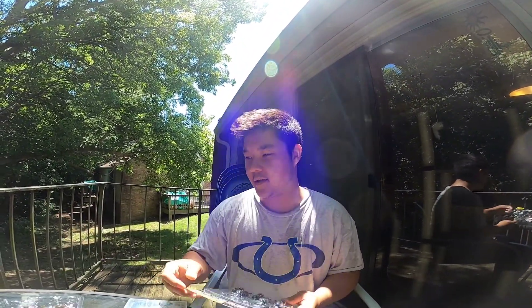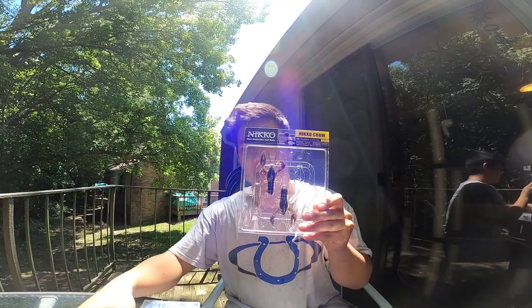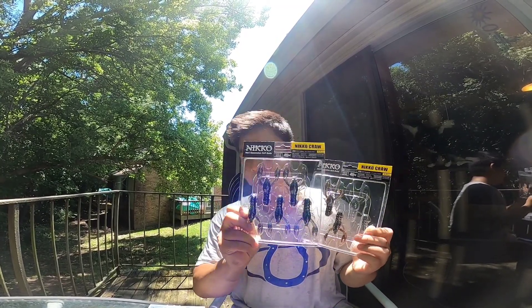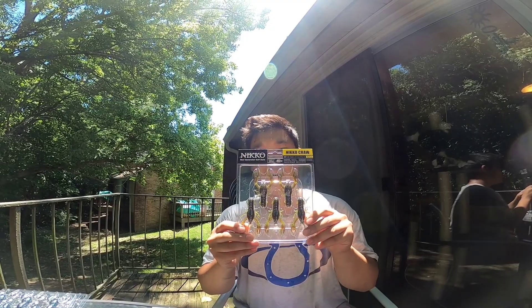Alright, what's going on you guys, welcome back to my fishing channel — or welcome to my fishing channel if this is your first time watching one of my videos. I got in a bunch of these new Nico Bates craws, super awesome, brand new to the market, they just came out. Shout out to Nico Bates — I am a pro member through them so I do a little bit of repping for the team.